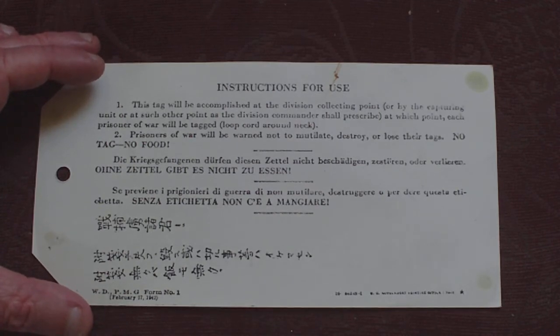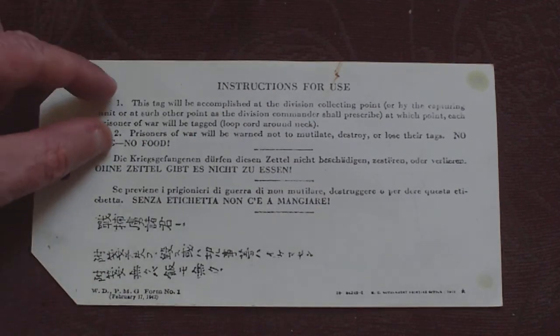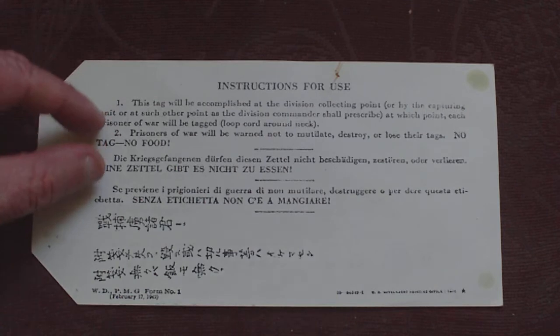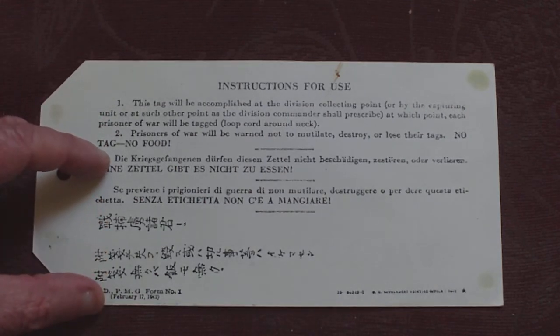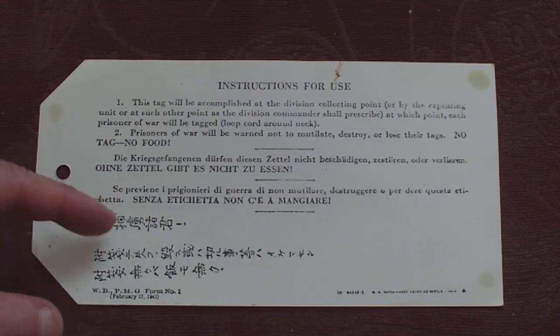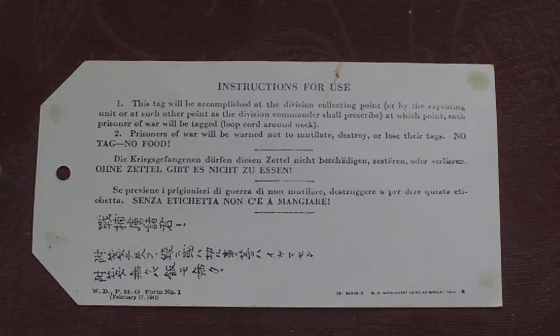'No tag, no food' in big capital letters — that's for the benefit of the people who capture them. Down here, printed in multiple languages, you have basically whatever language telling the prisoner not to mutilate the card or they won't get fed.